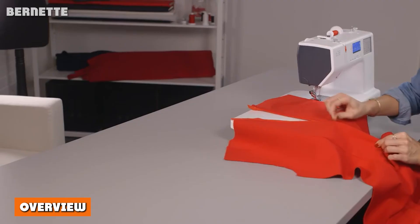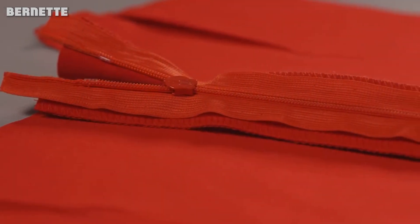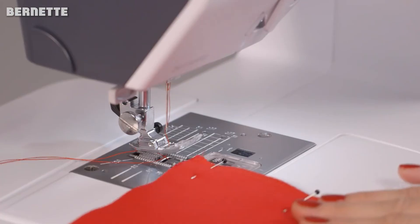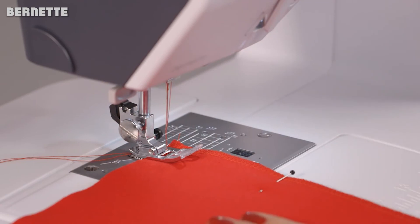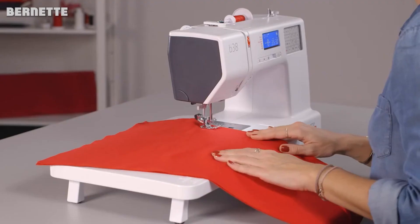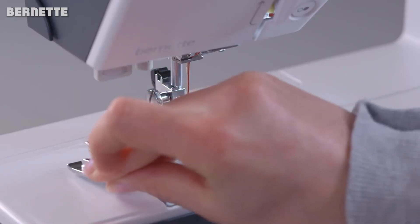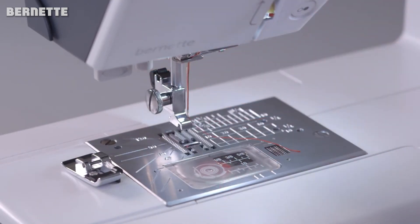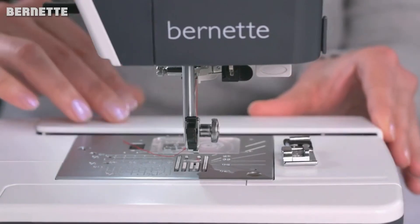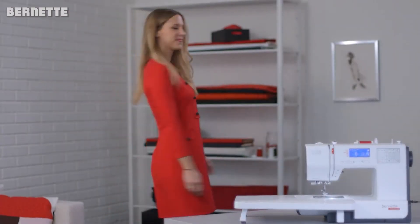Overview. Despite a hefty price, the Burnett is a highly capable machine ready to tackle any job that your creative mind can think of. It's a fantastic lifetime buy for new sewers who plan on expanding in the craft but don't want to frustrate themselves with a low quality option during the learning curve. For experienced sewers, it'll meet your demands. This, plus all sorts of standard goodies and an incredibly easy to use interface, makes the Burnett B38 a great investment that will stand the test of time. If you have any queries or information to share, please leave a comment below.